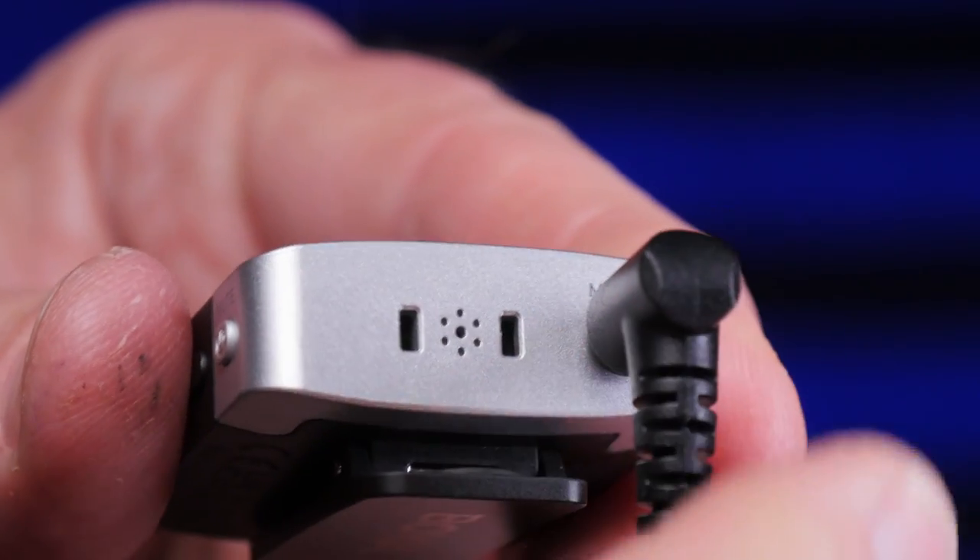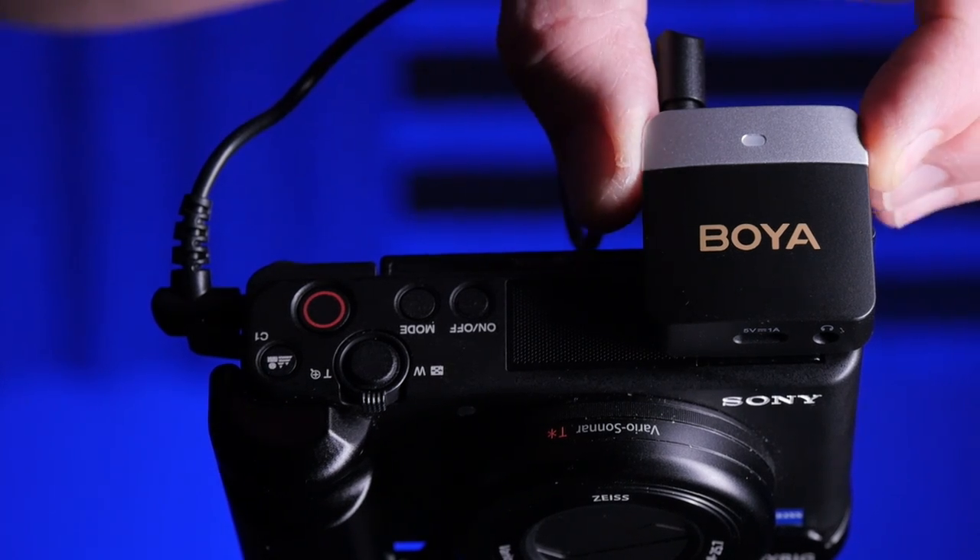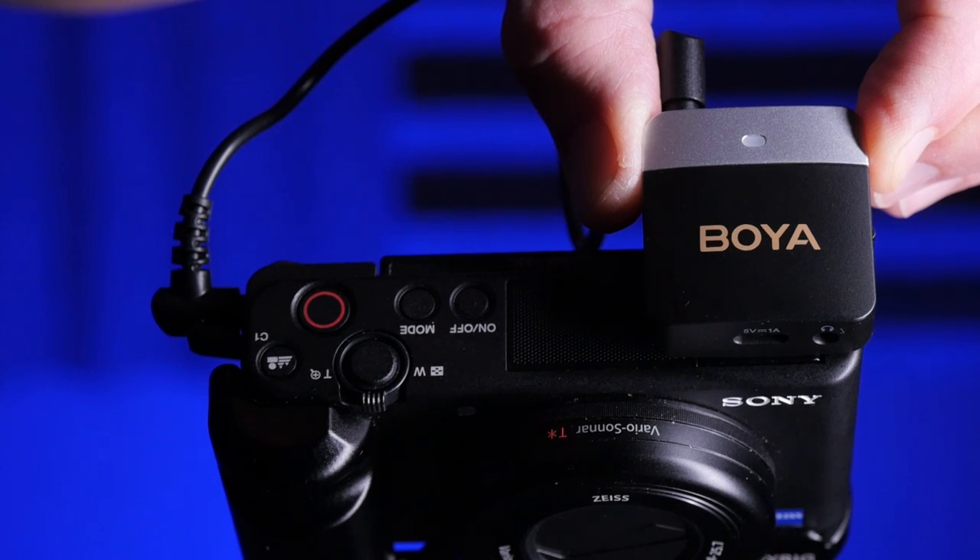Back in the studio with the M1V2 units, I've got a cable hooked up to the transmitter this time because I have a lavalier plugged into it — you can see it on my shirt, sending a signal to the receiver on the camera. This isn't a Boya lavalier; it's made by Power DeWise, an inexpensive lav that does a pretty good job. I'll continue talking with it briefly to show it works, then switch back to the Boya transmitter's built-in microphone.